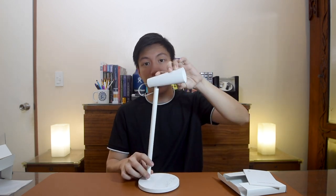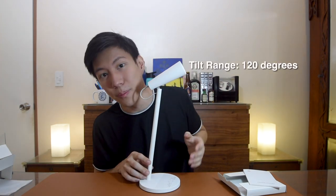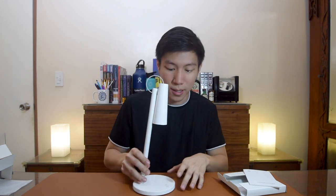It's pretty sturdy and stable. The diameter of the base is 130 millimeters, its height is 315 millimeters, and it can swivel up to 120 degrees — so it can point up, point down, and anywhere in between. There's one button here in the middle, and this is the only button on the whole lamp. Press it once and it turns the lamp on.